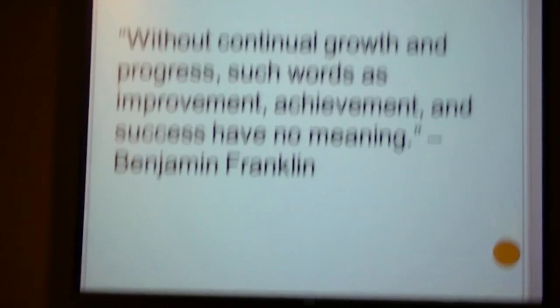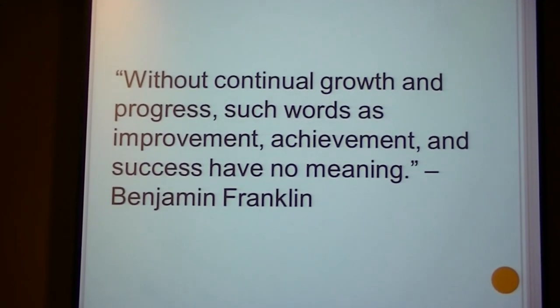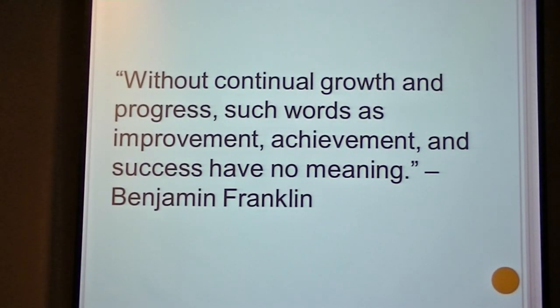Benjamin Franklin said, without continual growth and progress, such words as improvement, achievement, and success have no meaning. This applies perfectly to this year's project, because I have improved upon last year's, I have achieved new goals, and I have succeeded greatly.